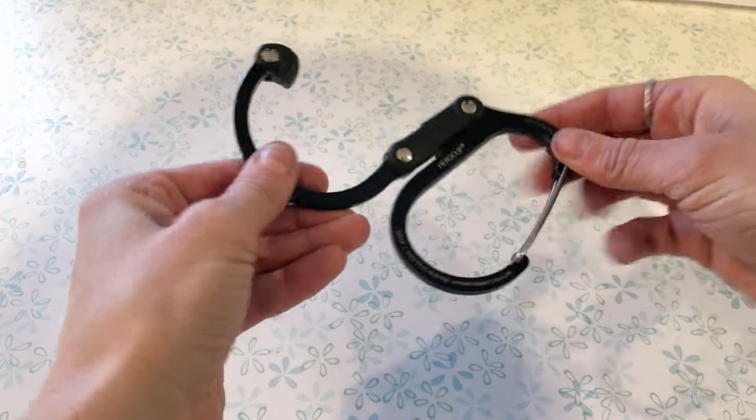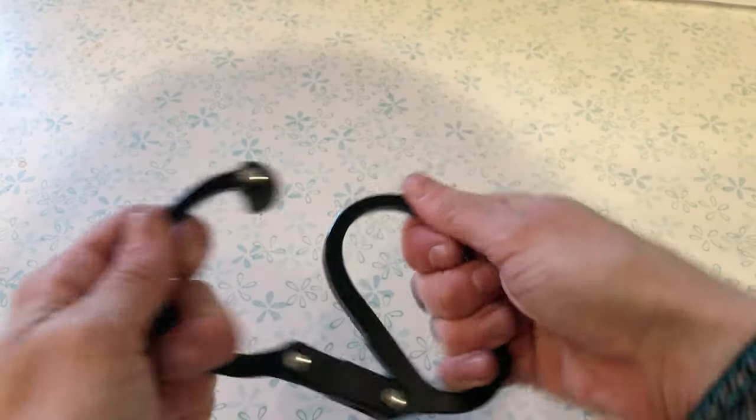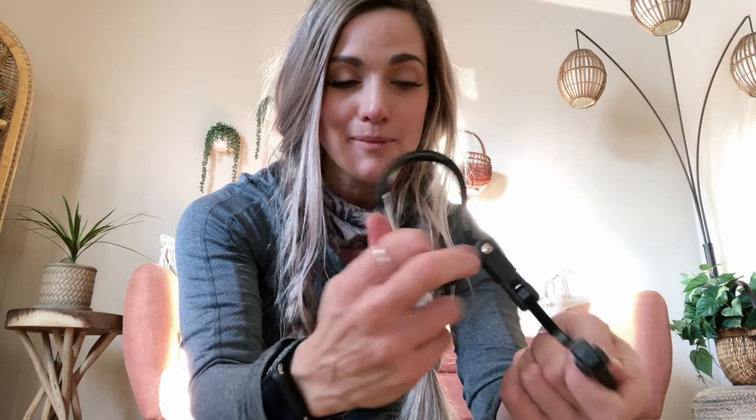Really guys, it is an awesome piece of gear — just one of my favorite pieces I've come across in a while. This is a size medium in black; it comes in several different sizes and colors. So there you have it, the Hero Clip. If you're interested in purchasing one, I'll be including an affiliate link in the description. I can say with about 99.99% certainty that you will not regret it. It is so useful, especially if you travel a lot and carry your backpack or your purse with you everywhere you go.